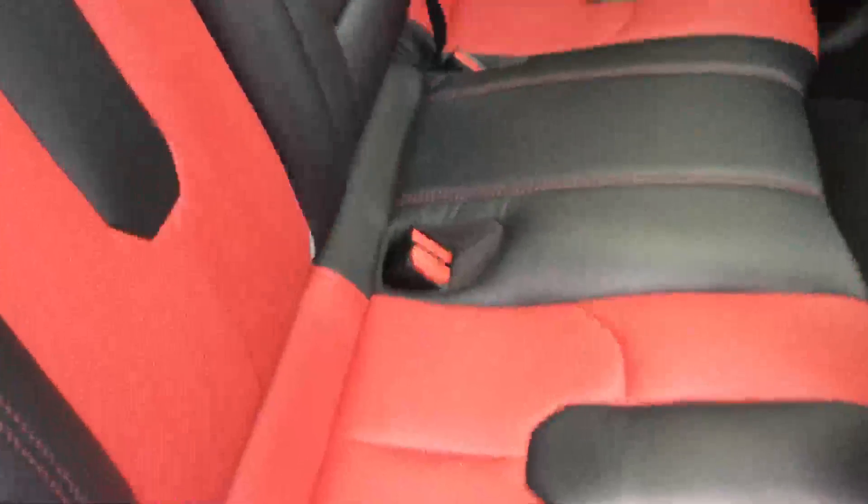The interior of the vehicle is full leather in black and red, with red stitching and five headrests. It's got ISOFIX child seat preparation, a rear center armrest with cup holders and storage. And for your safety it's got front, side, and rear airbags — this one is absolutely loaded with airbags everywhere. Looks like a very safe car.